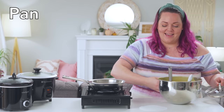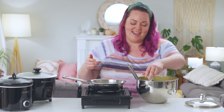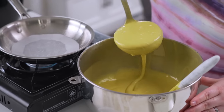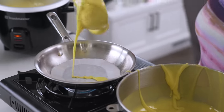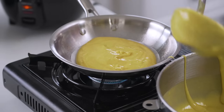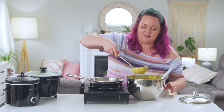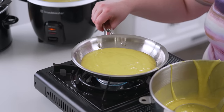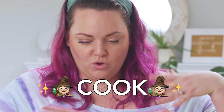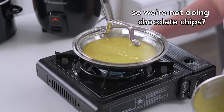Now I feel like a cake in a pan is just a pancake, except cake batter and pancake batter taste wildly different. I've never actually tried to make a cake in a pan. We're going to do it a little differently because I'm going to put a lid on it and see if it cooks in there. I like chocolate chips in my pancakes, but it's not pancake batter — it's cake batter. Two very different things. So we're not doing chocolate chips.